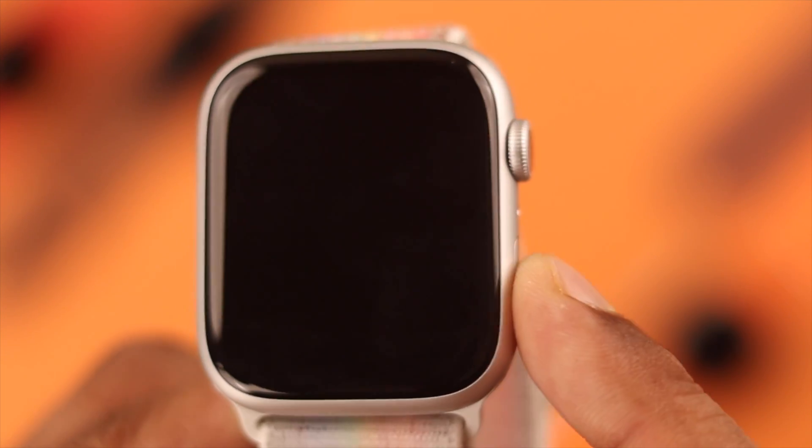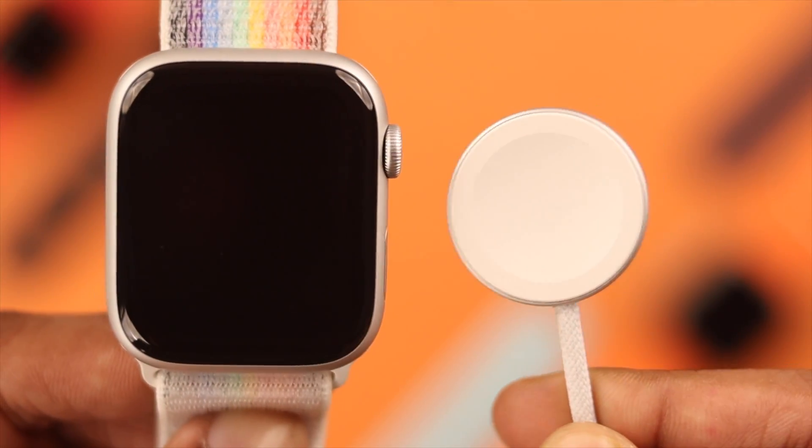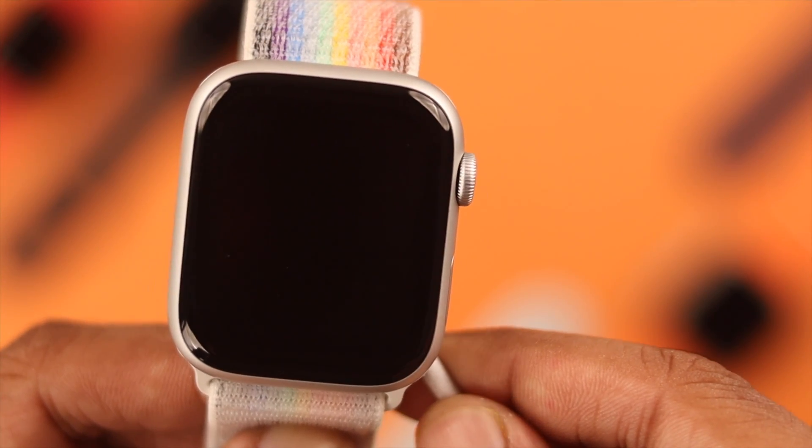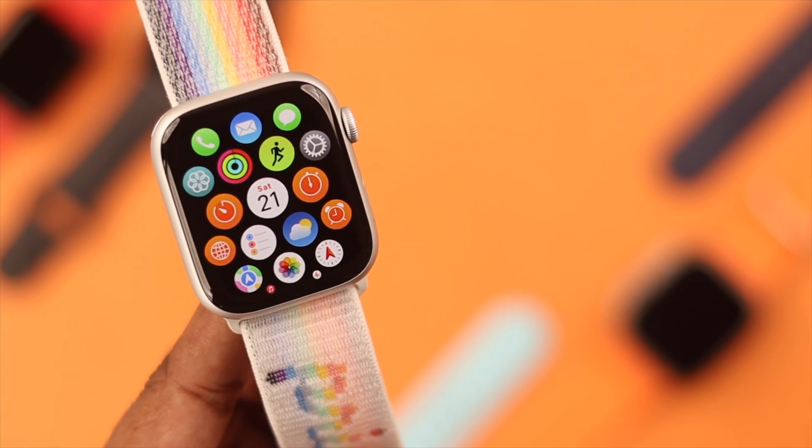Now let's turn it back on. I've already showed you how you can do it using the side button. But if you don't want to use the button, or if the button isn't working, you can easily turn it back on by charging it. That's how easily you can turn your Apple Watch 9 on or off.